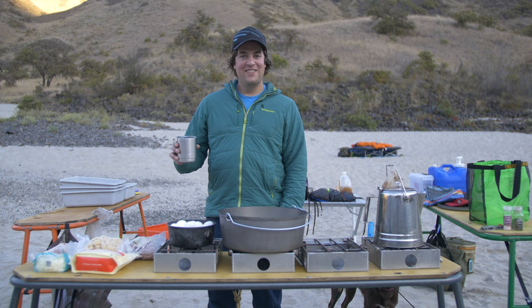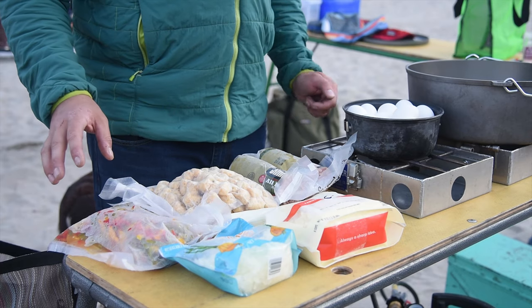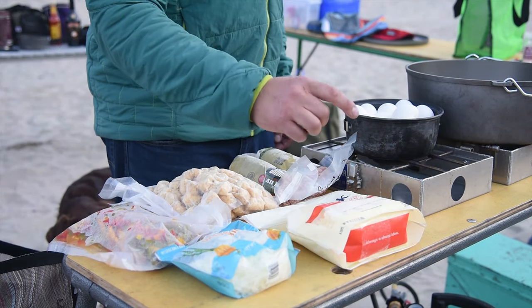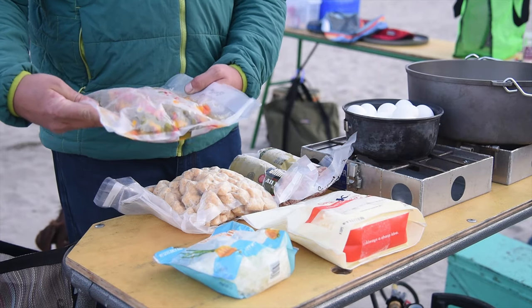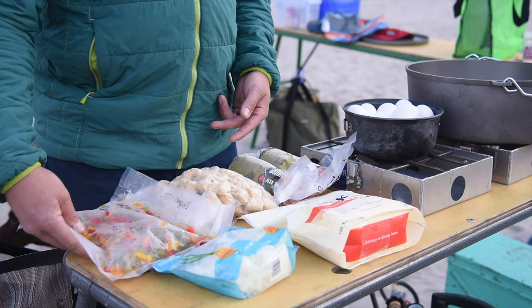Good morning! Here we are on the river in the kitchen and I'm going to be making my world famous tater tot casserole this morning. What you're going to need is some diced onions, some shredded cheese — I prefer the sharp white cheddar — and some pre-sliced peppers. Pro tip: put these in a seal-a-meal so they don't leak all over your cooler when they melt a little bit.